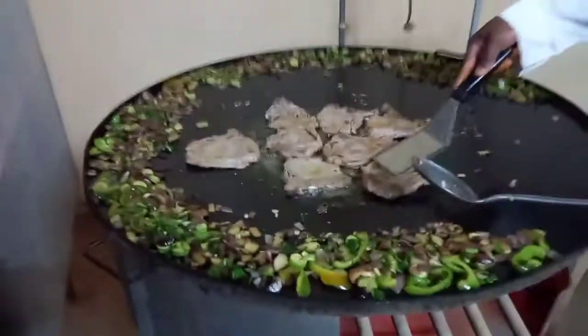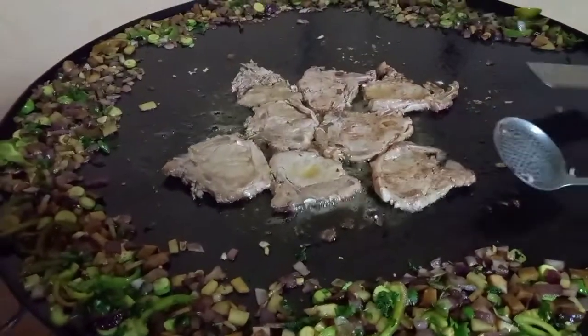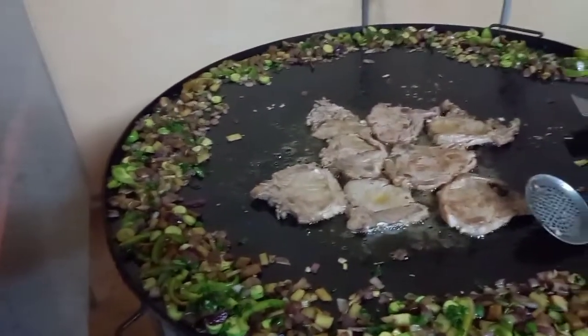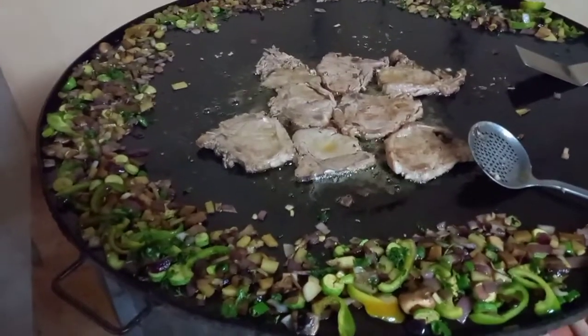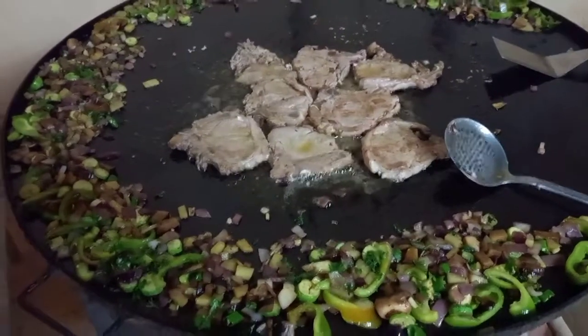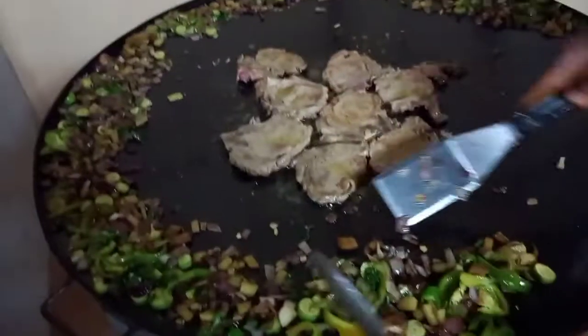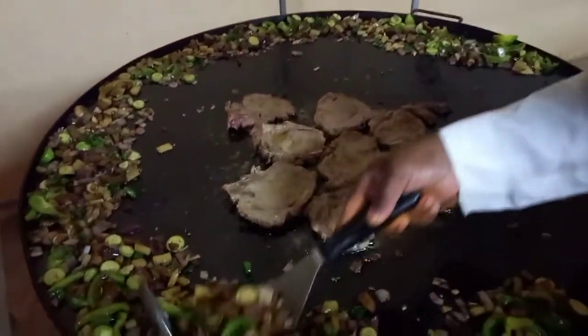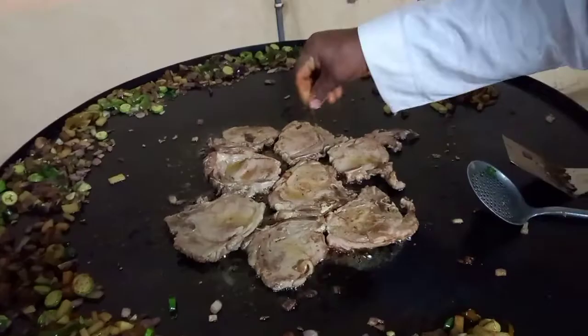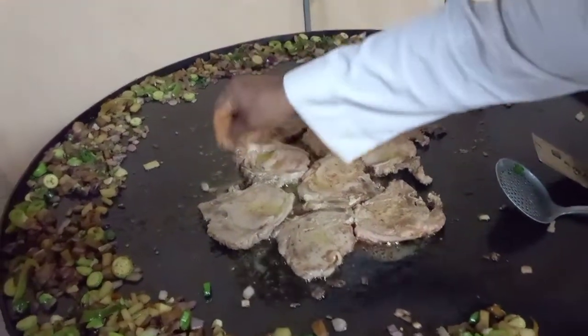This is a big hole. This one is made of 5 to 8 meters. This is a steak, and it will be very fast, it won't be too much time. There are a lot of potatoes in it.